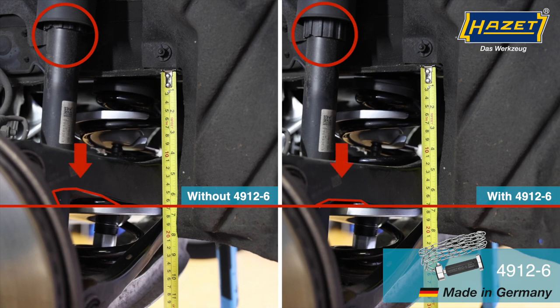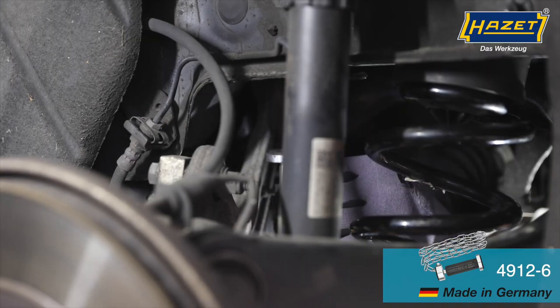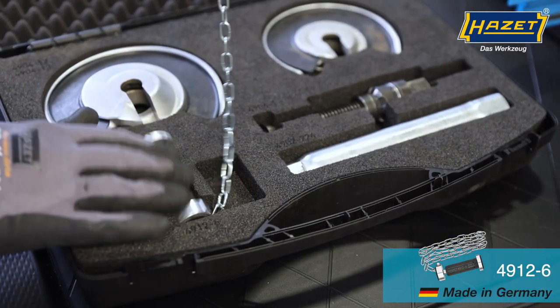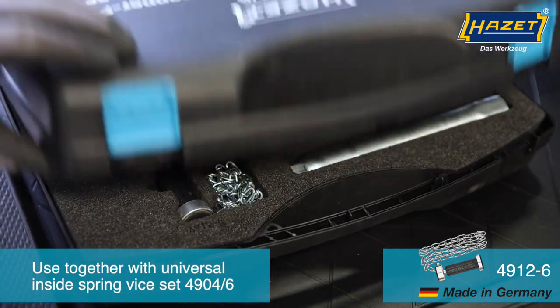The Hazet Support Device 49126 is made in Germany, ensuring its reliability and durability. It helps you work safely and efficiently, making the spring tensioning process easier and more secure.